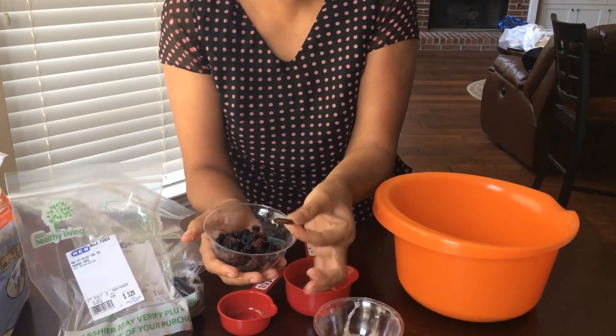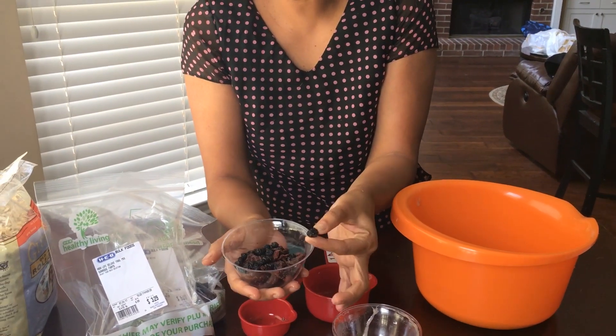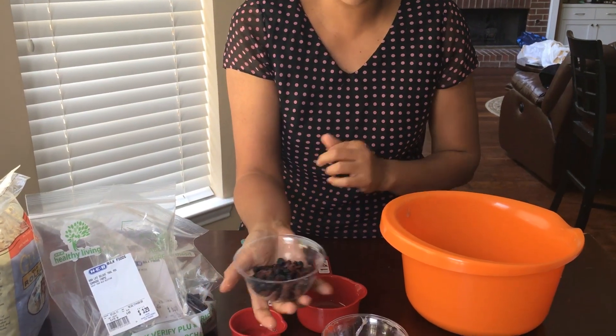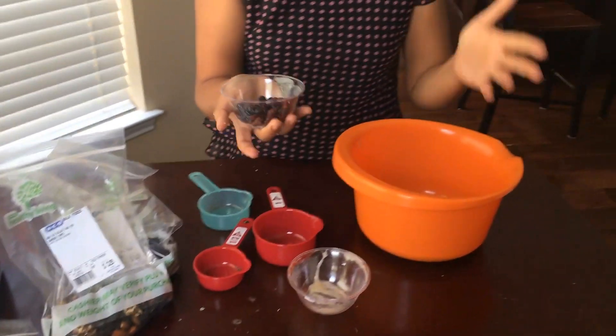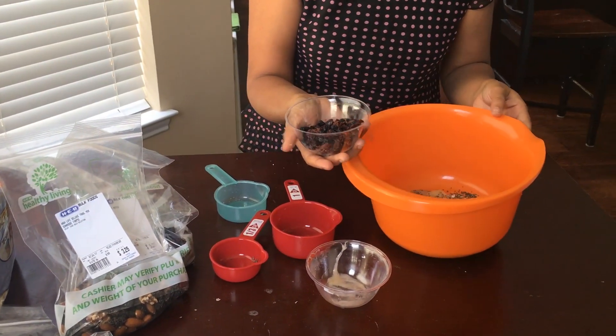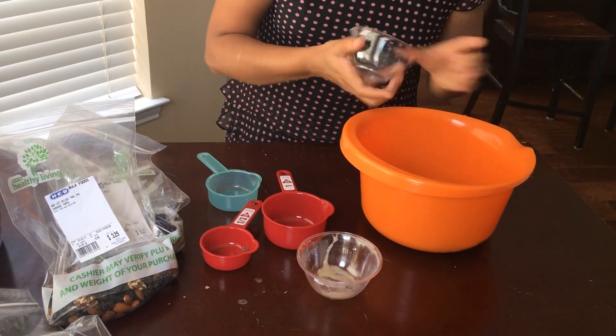Then come the dried fruits: dried cherry, dried blueberry, and a couple of raisins. This is half a cup as well. You can add more or less depending on how sweet you want your granola bars to be.